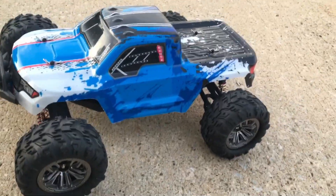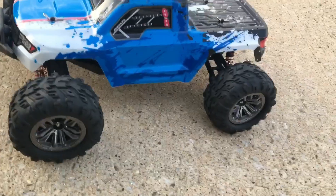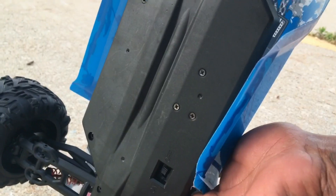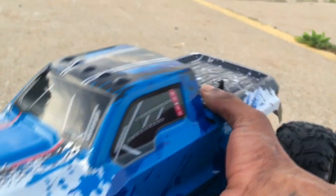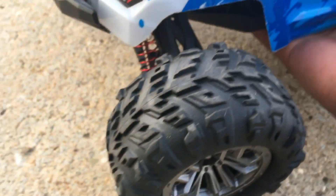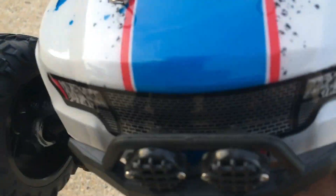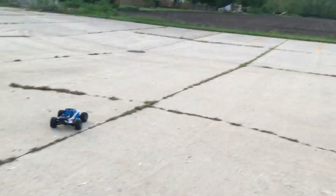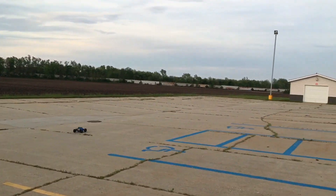Alright guys, we are here outside with this little 1/12 scale truck from NQ. I forgot to mention the on and off switch is actually underneath the truck — right there, you can see it. Let's go ahead and just do a quick run. This is my first run, we're going to see if this guy is worth the $50. Let me get this guy turned on. Full proportional steering, full proportional throttle — there's no throttle trim.